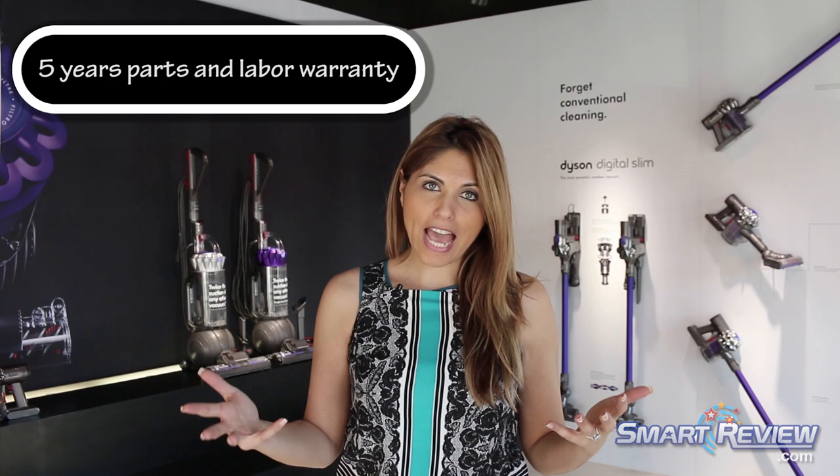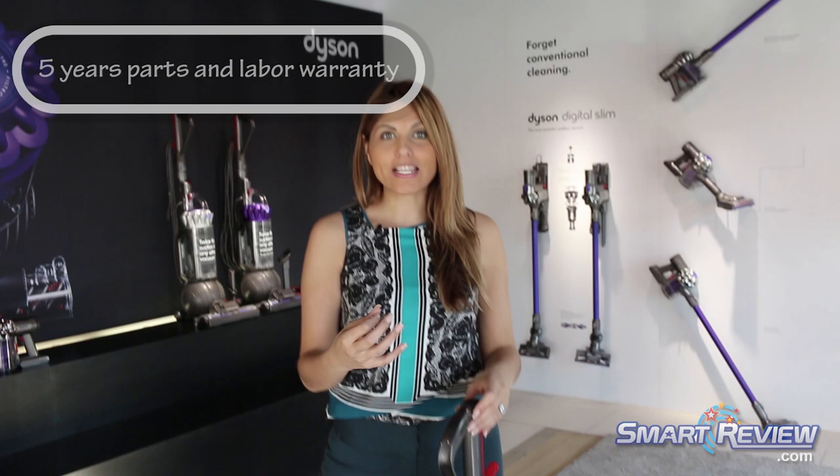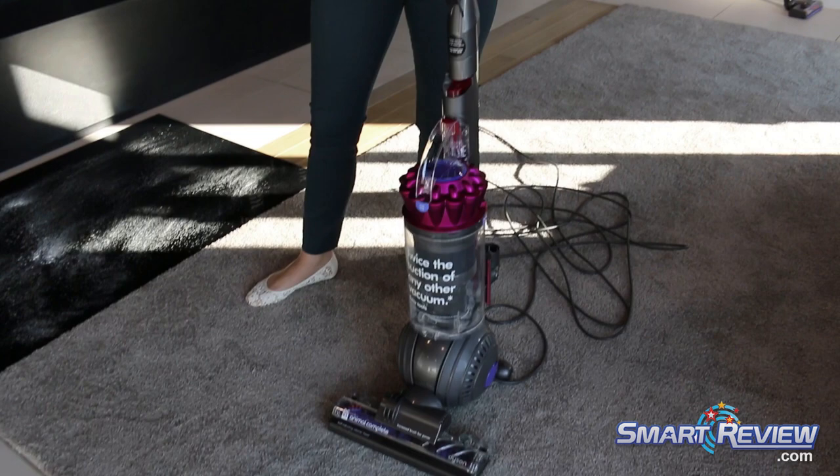All Dyson uprights have a five-year warranty, but what makes this one even more special is that it has been engineered to last up to ten years, which is really incredible for the Dyson DC65.